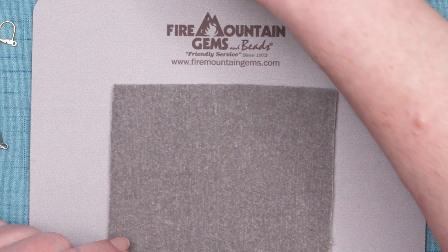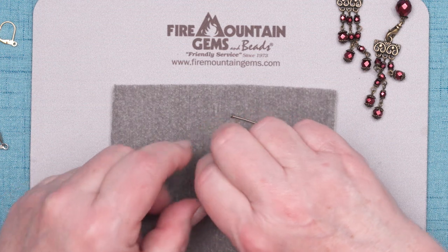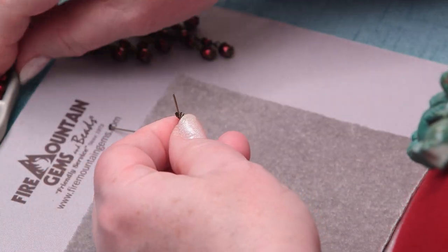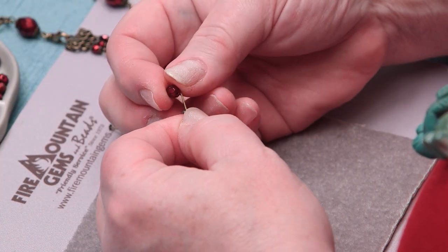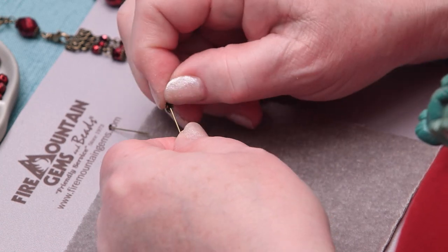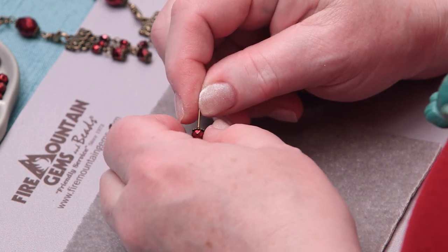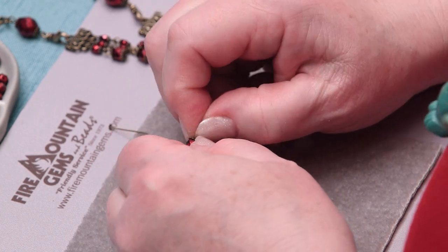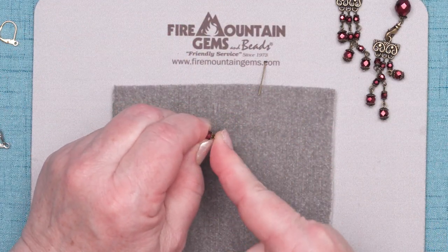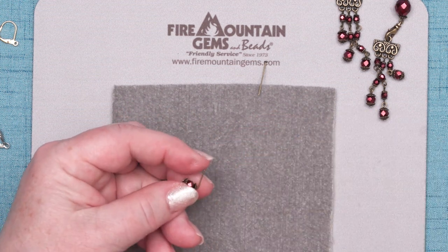I'm going to start off with a head pin — an antique brass head pin. I'm going to put on the bead cap, a bead, another bead cap, and then I'm going to make a simple loop. I'll show you my way, which is to get my thumbnail right in there so I can make a 90-degree bend on that wire, thusly. Then I'll trim that off.